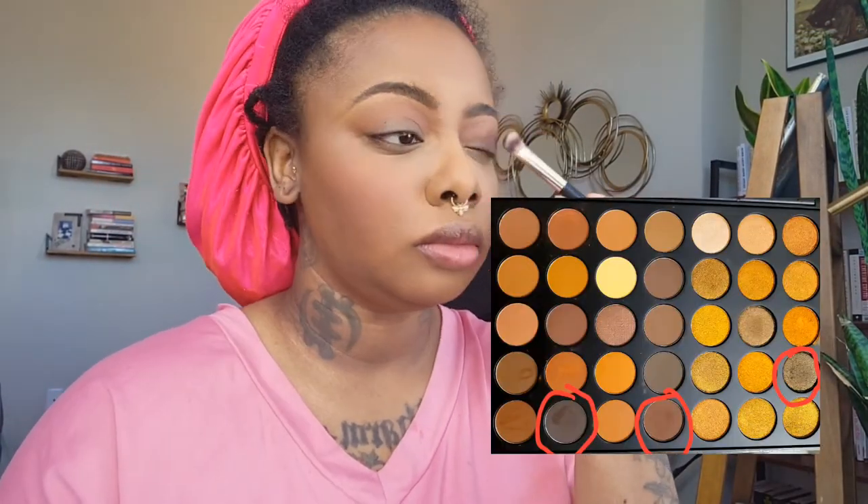A few minutes later, I'm getting out that concealer and lightly buffing color into my eyes. Now I'm switching to my Morphe palette and adding a darker shade as a gradient. I'm not super familiar with makeup terminology, but I'm taking a darker brown and creating another transition.